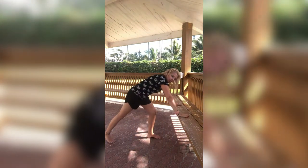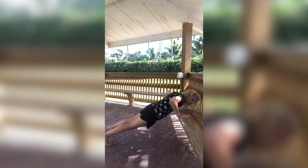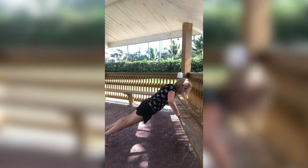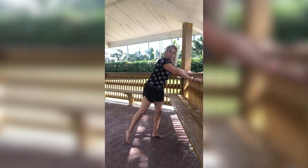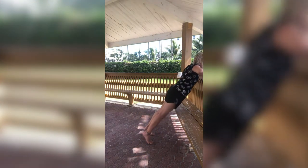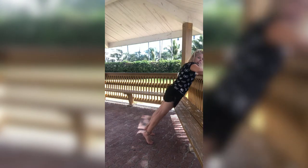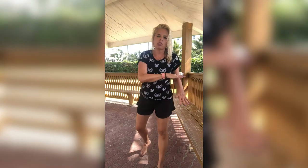Get in a plank position — arms nice and wide for me. We're going to go down into a push-up and come right back up. Down into a push-up, come right back up. If these are too difficult, come on up here — same thing, nice and wide, go down into that push-up and then right back up. Since I want you to be in a plank position, if you are up higher, it kind of comes up to neck level — that's where you want to be. You don't want to be chest level because I do want you to be in a plank position during your push-ups.